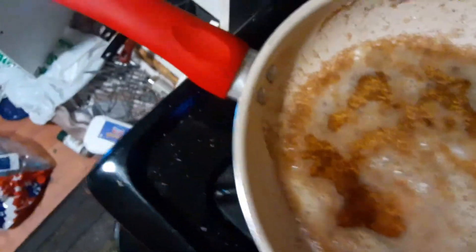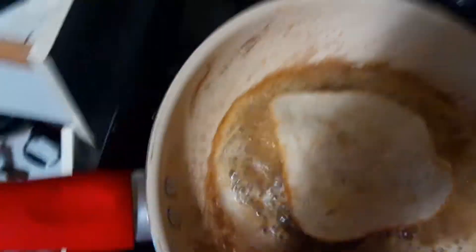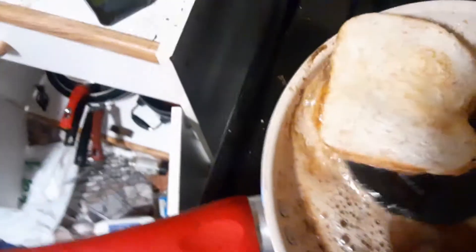Now we're gonna go ahead and dump it back in here on our skillet. We are smoking now. Let's flip this back around. Oh, look at that. We'll put this other piece of bread on now. Stop! Oh, I lost my patty! Oh no. We're turning black here. The butter is burning. Okay, there's our patty back.